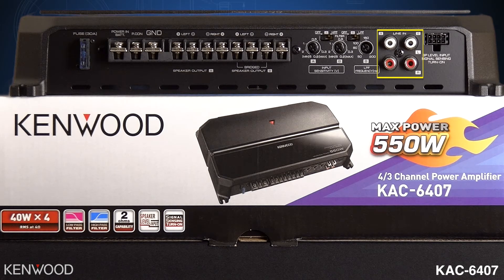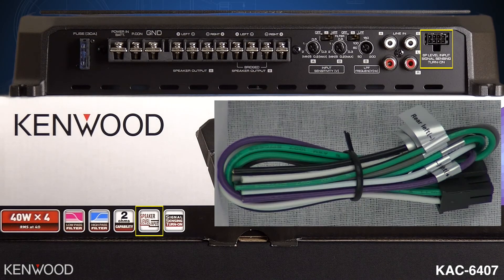Turning the low pass filter on would then allow you to adjust the low pass filter frequency selector anywhere from 50 to 200 hertz. To the right of that will be your four RCA line inputs. And to the right of that, you will see it says speaker level input signal sensing turn on. When using the included speaker level input harness, you can connect that directly to the speaker leads in a vehicle. This is helpful when using a factory radio and then adding the Kenwood amplifier to the factory radio — it may eliminate the need for a line output converter. When connecting in this fashion, it will also turn the amplifier on as soon as those speaker wires detect an audio signal, eliminating the need to run a remote turn on lead in some vehicles.